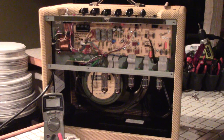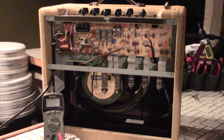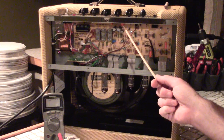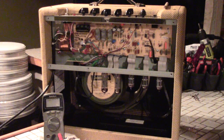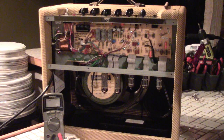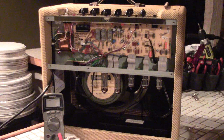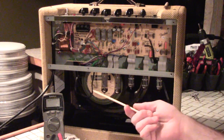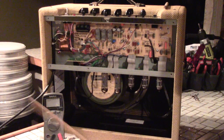The Blues Junior is an amazing amp, especially after you do some basic mods. This amp here has been modded a little bit — I've replaced one of the main caps, some of the capacitors on the tone controls, and I've added a bias adjustment pod. This amp really sounds amazing. You can find some great mod kits at BillMAudio.com. He also has a video on how to disassemble the Blues Junior and shows you discharging the capacitors.